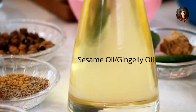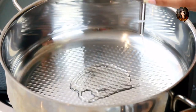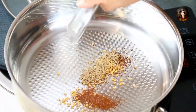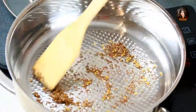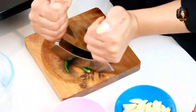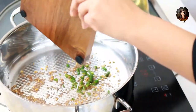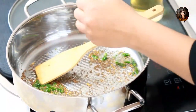Traditionally they cook with sesame oil and it gives a special taste. To start cooking, add some gingerly oil to the pan. Once the oil is heated up, add the fenugreek seeds, mustard seeds, and cumin — let them crackle. While the mustard seeds and cumin are crackling, add the freshly chopped chilies and fresh curry leaves.